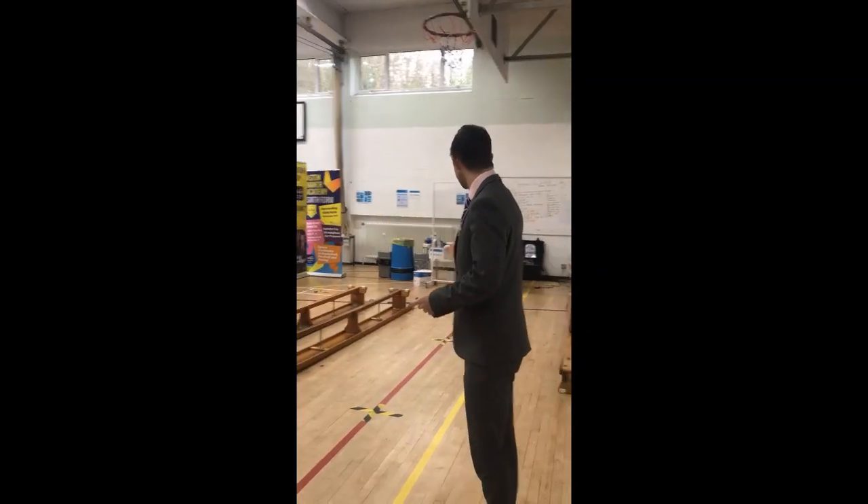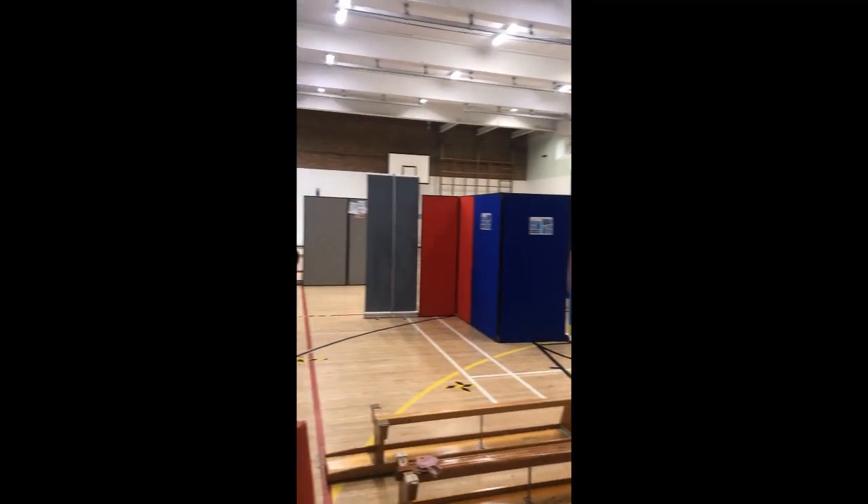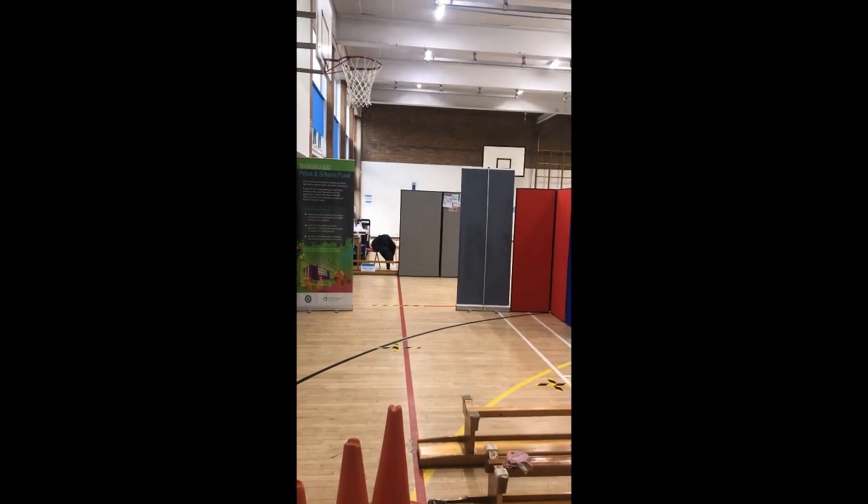So this is our testing centre. Students will come through and stand across as if there is a queue. Just over there there's a white line where they'll wait, and then one of our testing team will tell them exactly which way to go for their test.